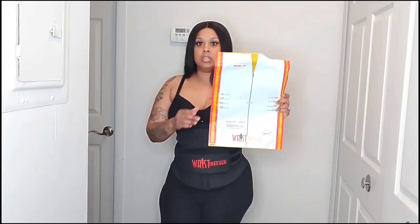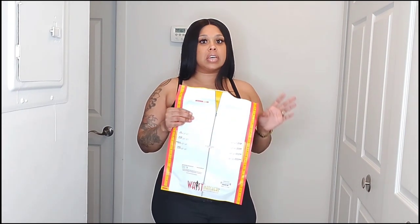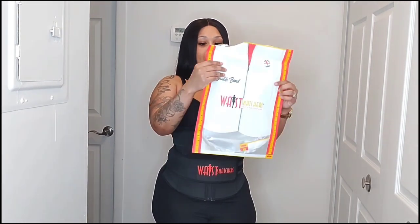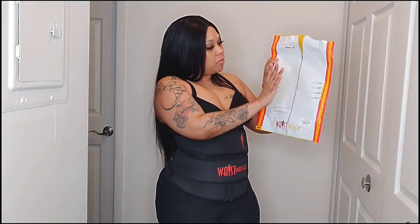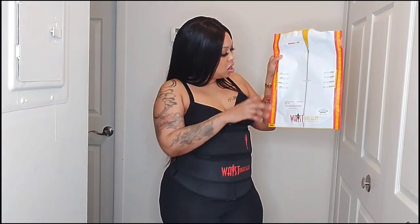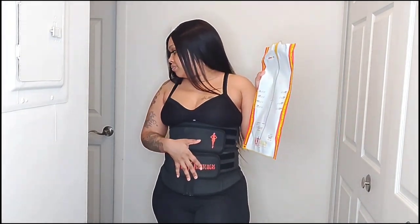It does have a snatch to it. As for how it came packaged — it came through regular mail and it took two weeks because I ordered it the last day of December. This is how it was packaged, with sizes on the bag. I'm a large, so this is a large. When I measured myself I was 37 inches in the stomach area.